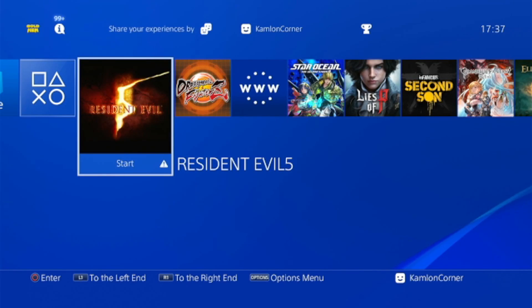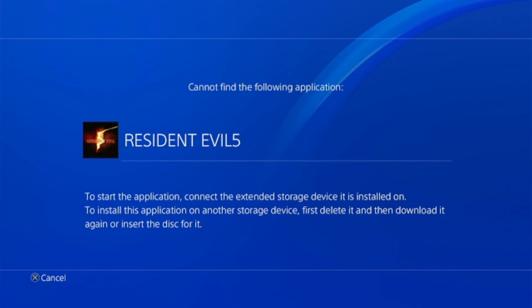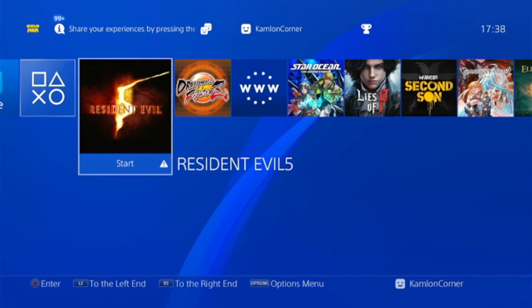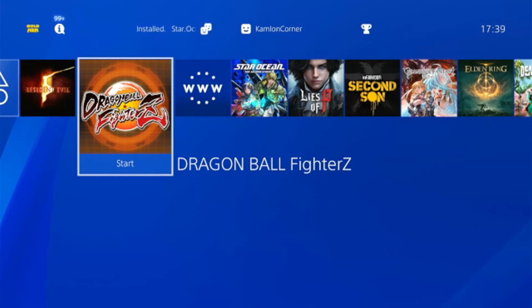If you see an exclamation icon at the bottom of the game image, that means the PS4 could not detect the extended storage where the game is installed, and if you try to play it you'll get an error message. All you have to do is insert the extended hard drive. The icon on the top right of your screen indicates the PS4 is trying to detect it, and once detected you can go ahead and play your games.